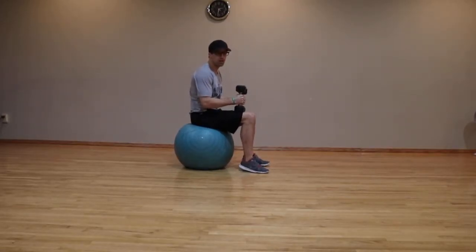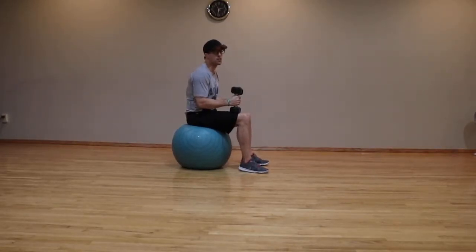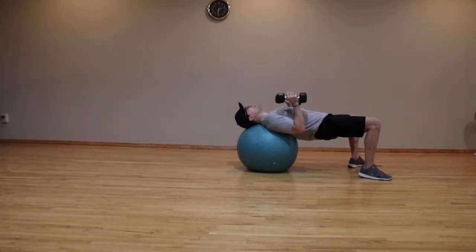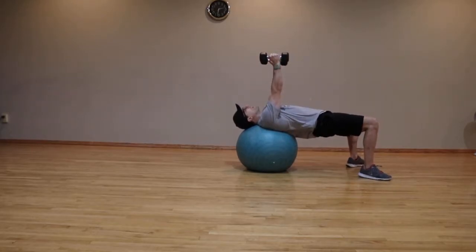Stability Ball Dumbbell Skull Crusher. This is an isolation exercise for the muscles of your triceps. Sit on a stability ball with the dumbbells resting on your thighs. Walk back until your head is supported on the stability ball. Keep your hips up and the dumbbells together above your chest.